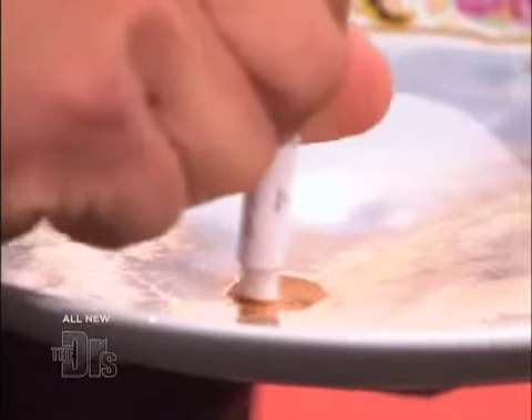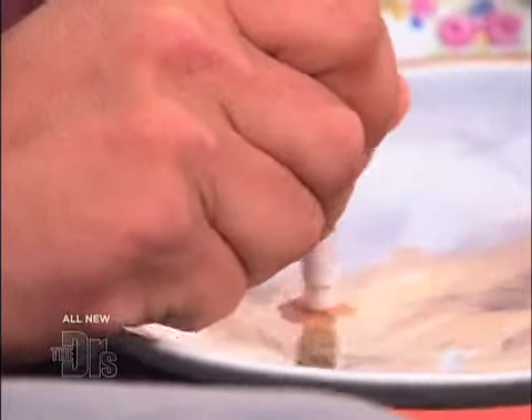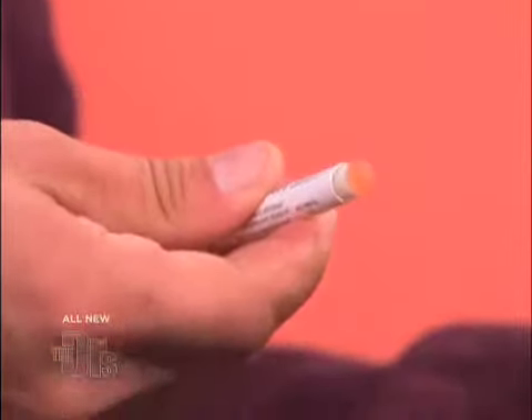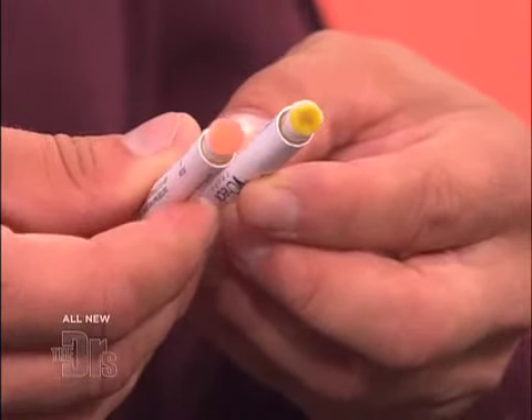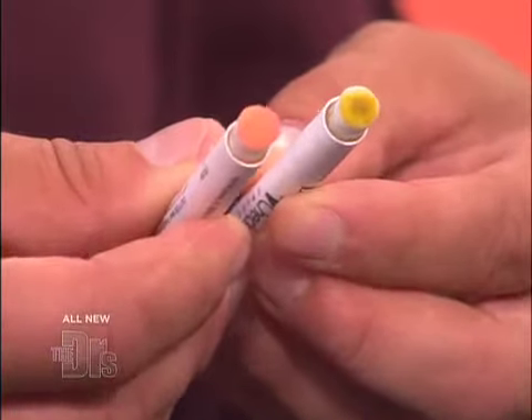What we're looking for is a pink or reddish color — and that means lead. So we're actually hoping not to have that color. And a negative result — it doesn't change color at all? The negative actually stays more of a yellow. As you can see, it's been about 30 seconds now, and it's definitely looking — you've got a pink color right there. The yellowish brown is negative for lead, and that pink color means that there is lead in this plate.